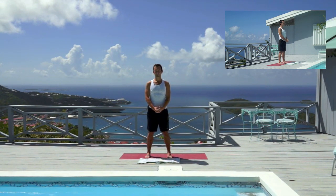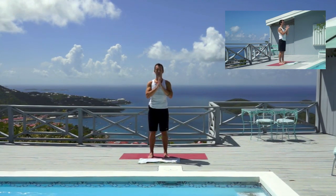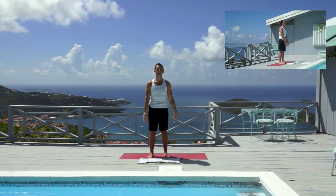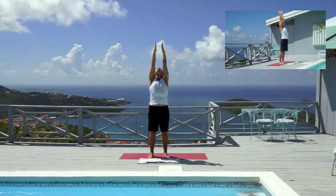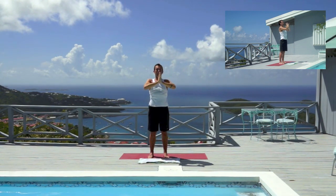Start coming to the center of your mat — your mat should be wide today. Feet hip distance apart, bring your hands to your heart center, press the palms together. We're just going to warm the shoulders up a little bit. Deep inhale, exhale down, inhale, reach up. I'm going to look up at this beautiful sky. You can imagine you are looking up at it with me, and as you exhale press your palms together and bring your hands back to heart center.